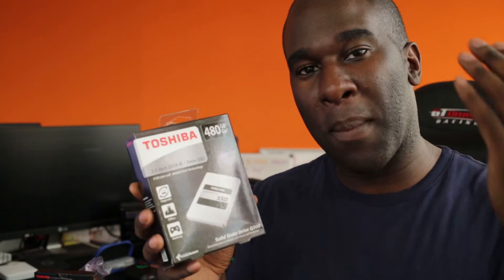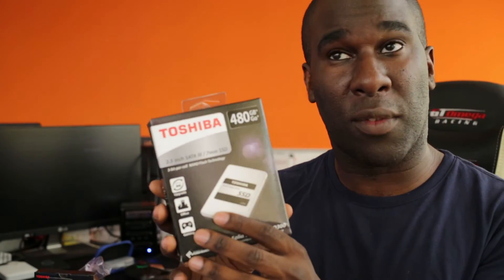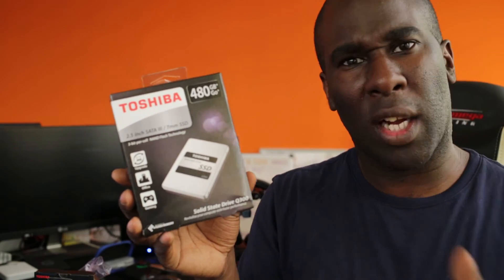These drives can also migrate your software — your data, your music, your photos, your videos, your films — anything like that. You can use your old mechanical hard drive, whether it's a 3.5 inch drive, and you can definitely migrate your data from there to the SSD with no problems whatsoever. They've got software you can download from the Toshiba website and then you can migrate all your data.